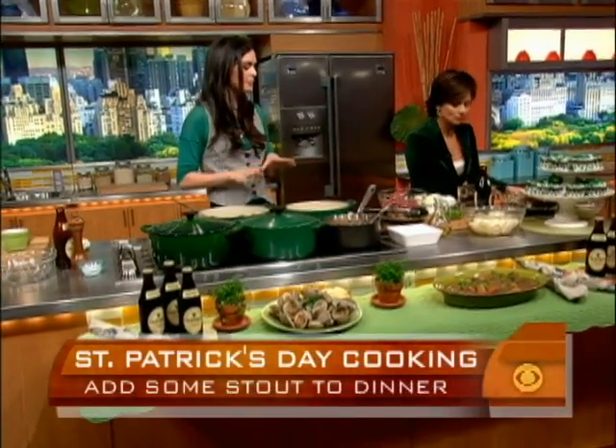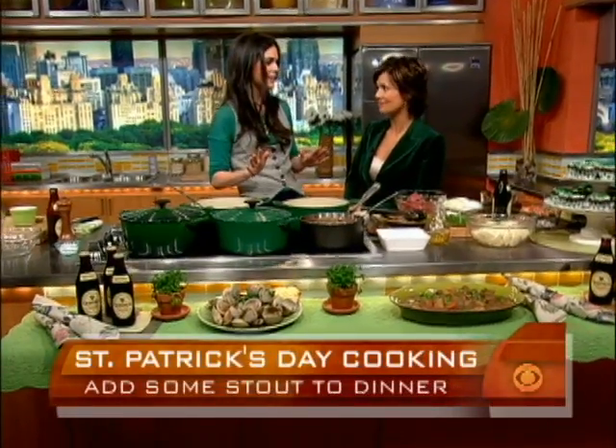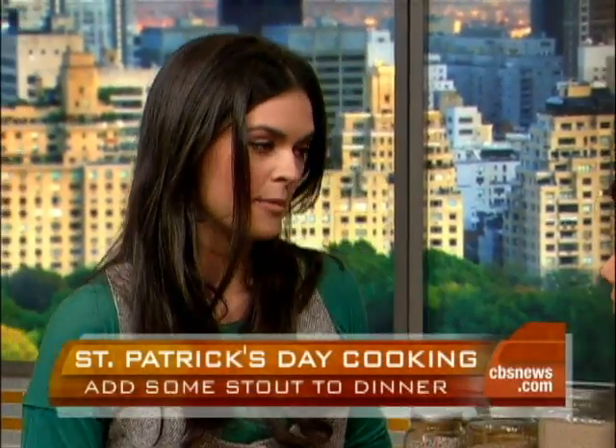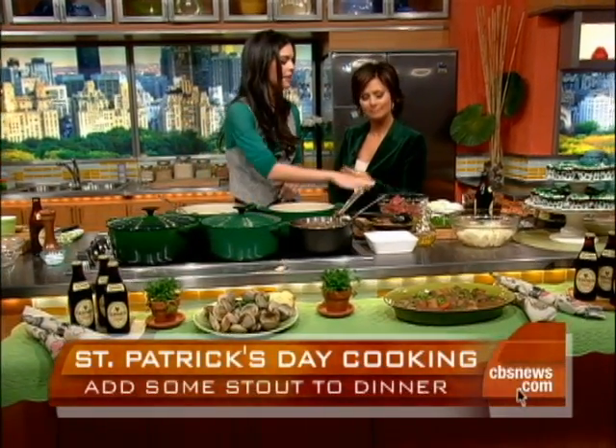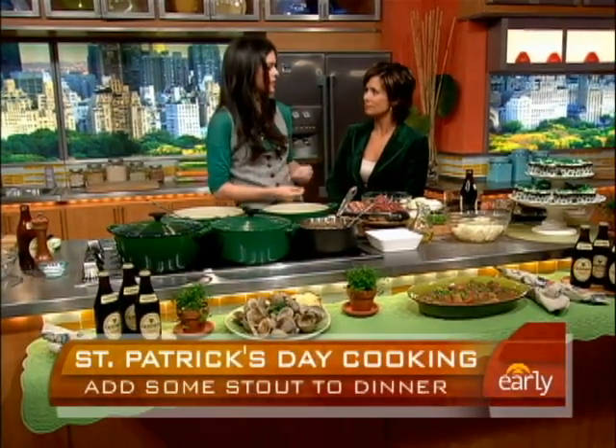And down here I have an Irish beef stew. That makes sense to use the beer. I love beef stew — I think it's one of my favorite meals. It's really easy, again a one-pot wonder, and it's really economical because you use a less expensive cut of meat. And because you have the beer, it softens it — it cooks for a long time on the stove and really tenderizes.